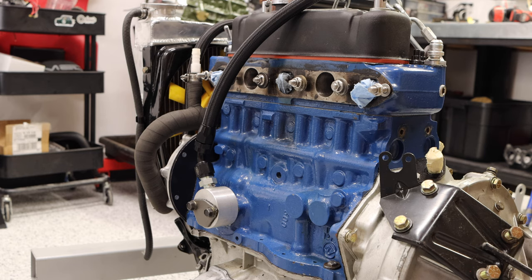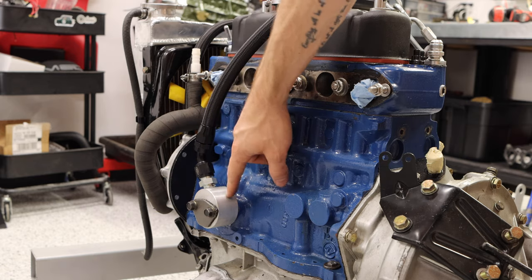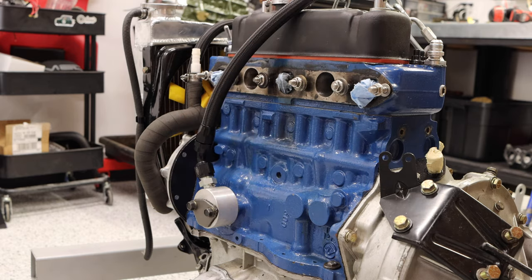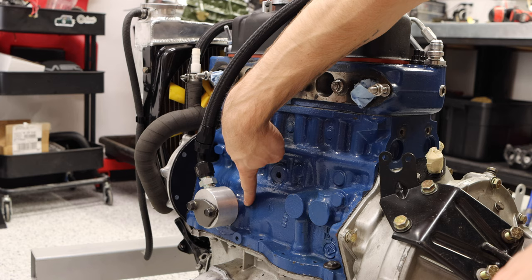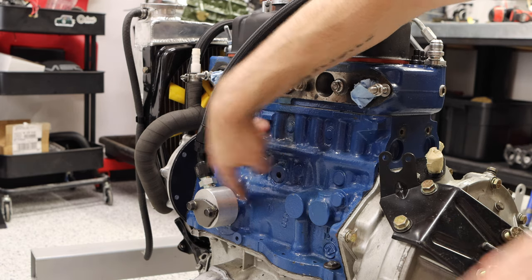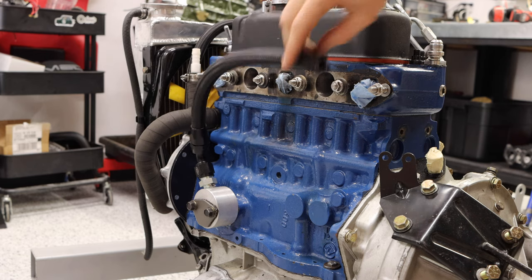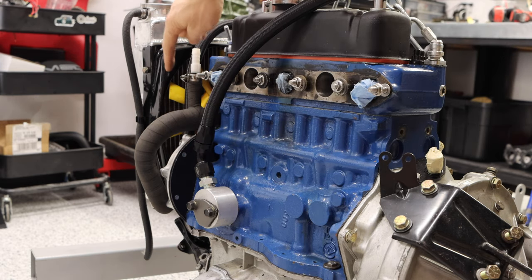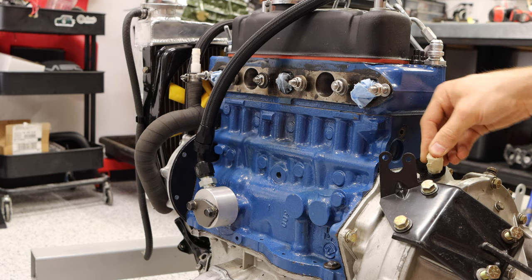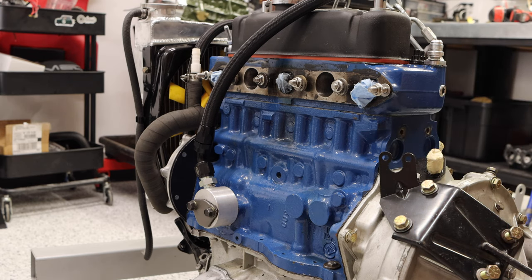Moving around to the backside of the engine, you'll see a similar-looking takeoff but this is on the former mechanical fuel pump mounting place. This is a baffled breather — a great place to get breather gases or crankcase pressure and release it. I have a pretty unusual breather system I'm going to be plumbing. You can see I have an AN hose connected here and another AN hose over here which is my other breather. That'll be covered in its own episode.